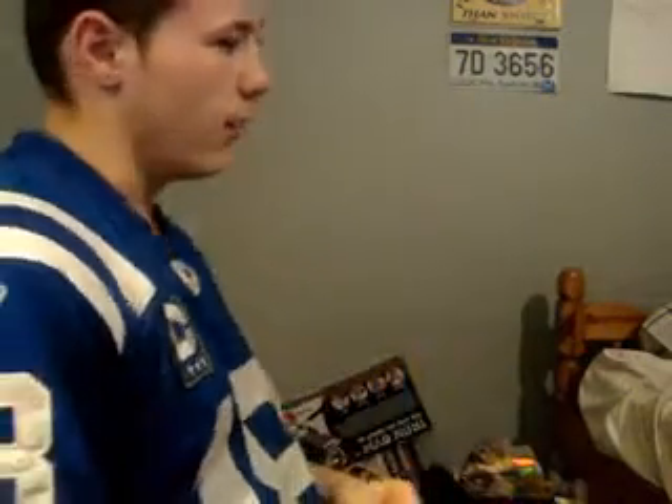Hello, this is Brad, or Bradmaster1, whichever one you prefer, and I am making this video for my friend Nathan, who wanted all the cables and stuff and how to set up the Diamond VC500 capture card.